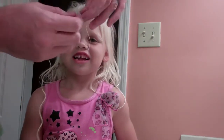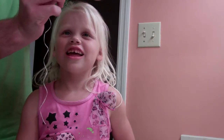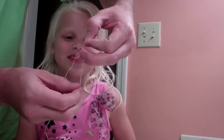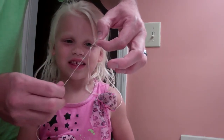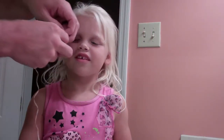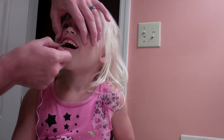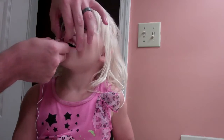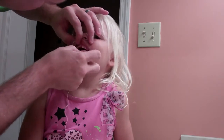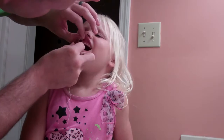First, we need to make a loop like this. Tie it down just a little bit so we can get nice and snug in there. It's going to be like a little lasso. We're going to get it up around your teeth, especially in the back. Open your mouth a little bit — in the back, very important.